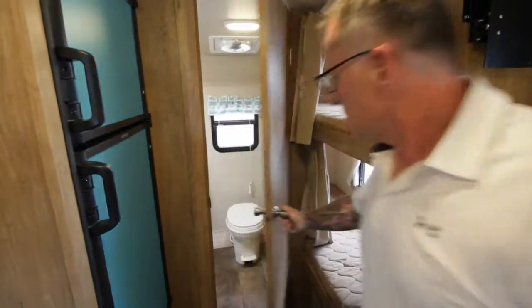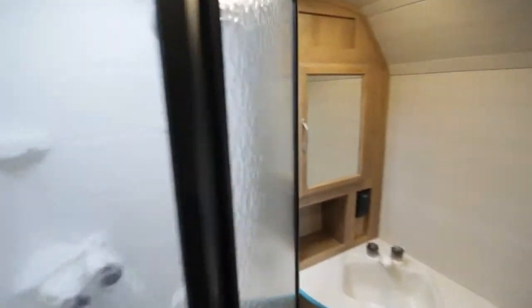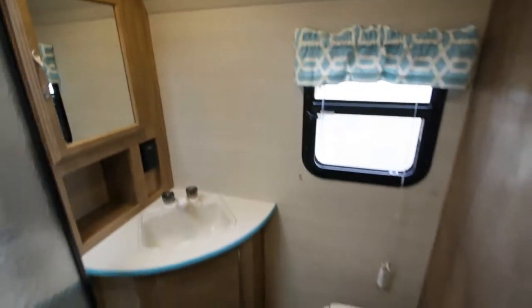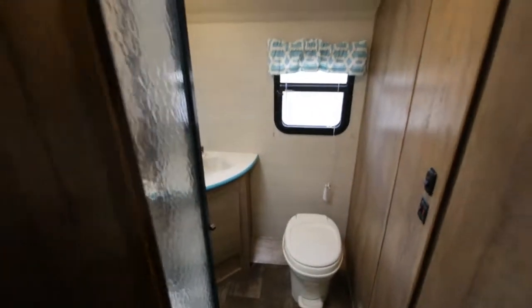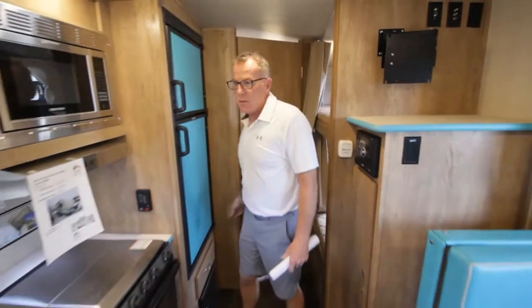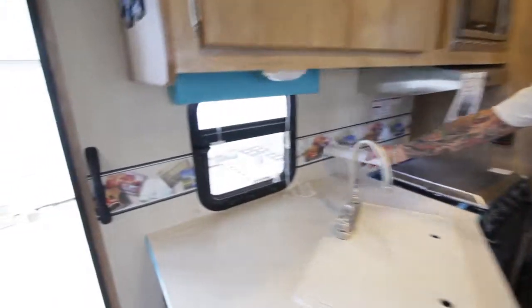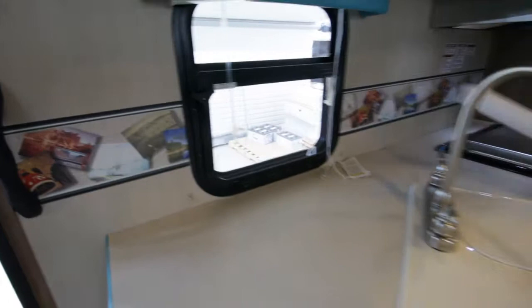In the bathroom, we have a nice spacious shower with lots of headroom. You'll also notice the decorative wallpaper — it gives it that old-fashioned look. It's an awesome little trailer, guys.